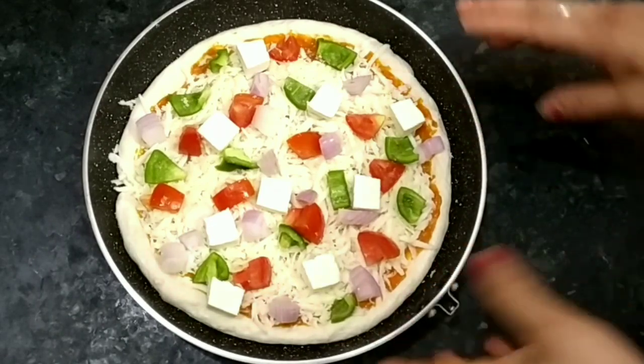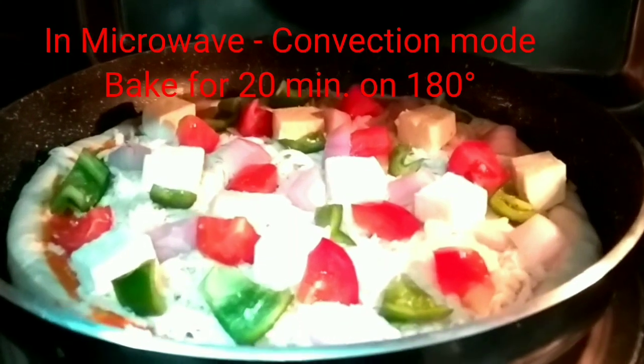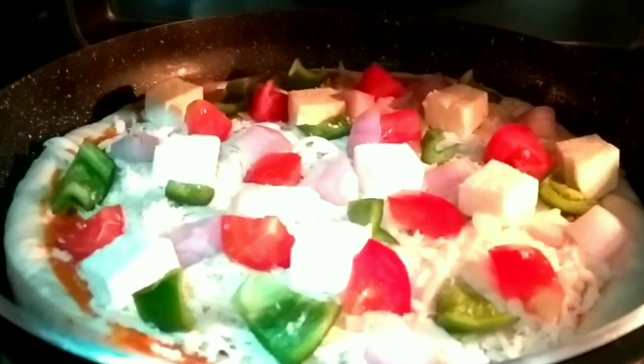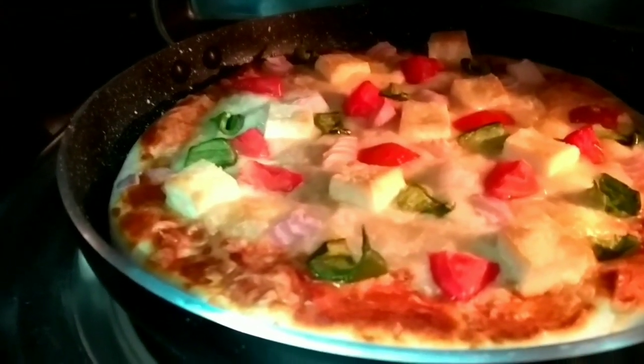Now it is ready to bake. Our microwave is in convection mode. We will bake it at 180 degrees for 20 minutes. As you can see, our pizza is ready — we have baked it for 20 minutes. It looks good and smells great.